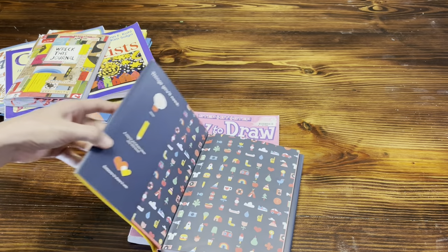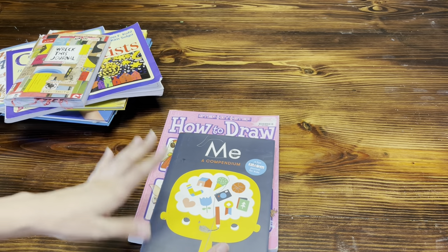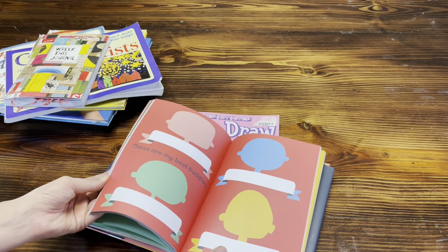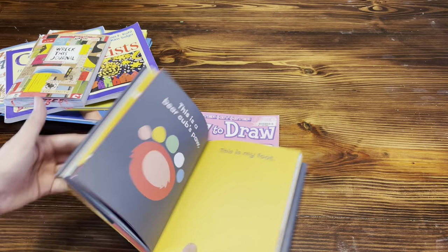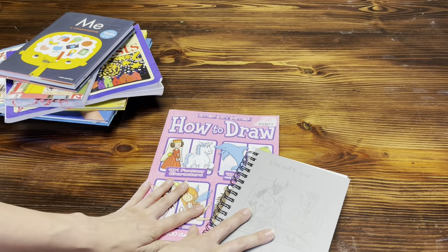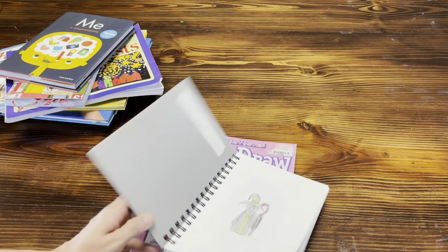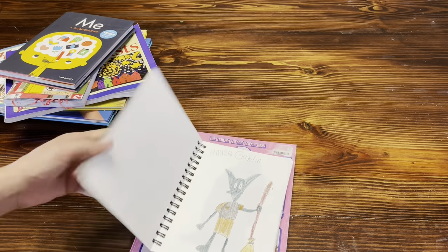We do art once a week on Fridays. For Evelyn, this is more of a keep-busy journal rather than formal art instruction, but you can definitely use it as an art journal for beginners — it gives you plenty of space to get creative. Now instead of drawing rights on Fridays, we're doing directed drawings and we're really enjoying it. Just something as simple as this can be really great for little kids — they follow along and do their directed drawing.